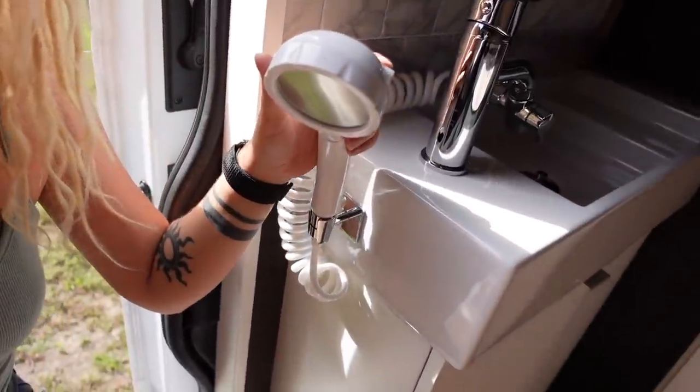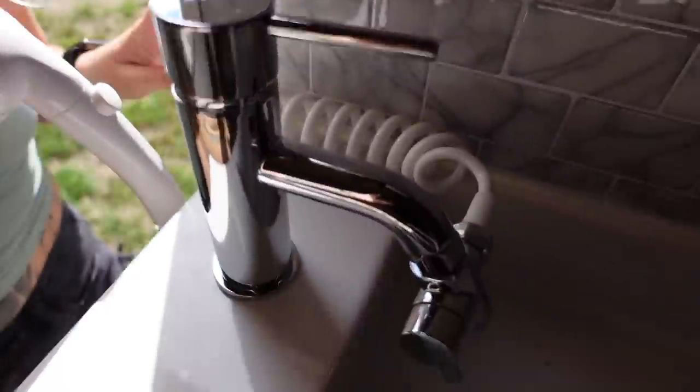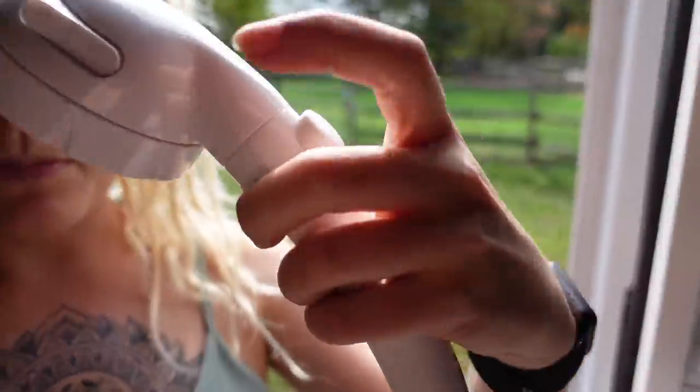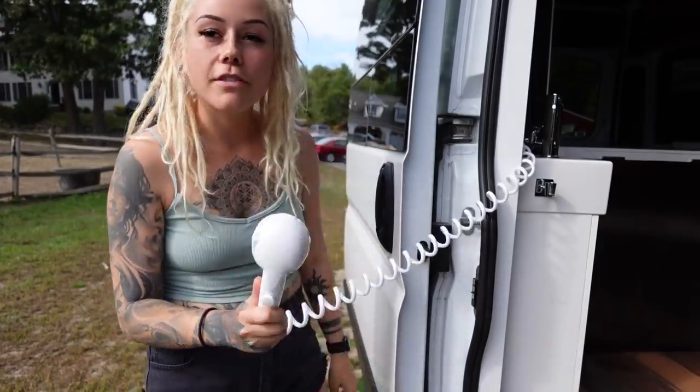I got this shower head on Amazon — it's a shower head that connects to the sink, so this little part here is screwed into the faucet. This cord goes for about 10 to 12 feet, so I can bring it outside the van. It attaches to this shower head, which has a stop-start button so I don't have to worry about wasting water — I can just press the button to stop the water when I don't need it. I can bring this outside and rinse off if I'm sandy from the beach or something.